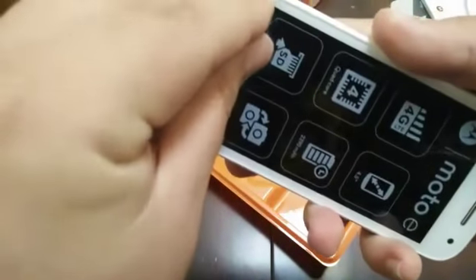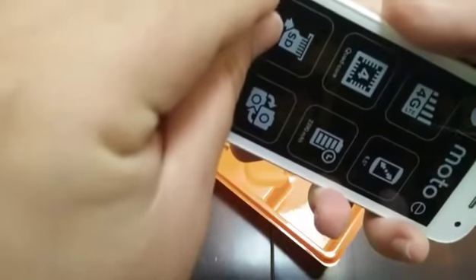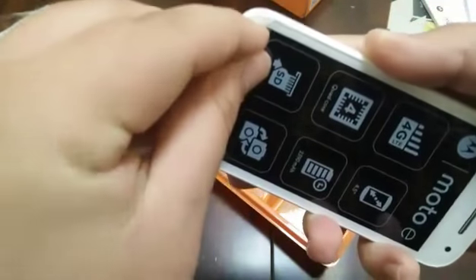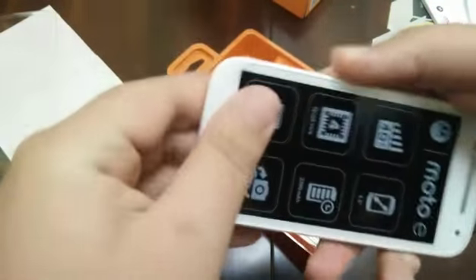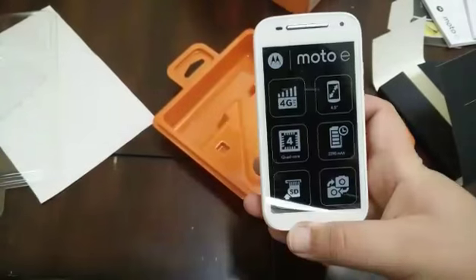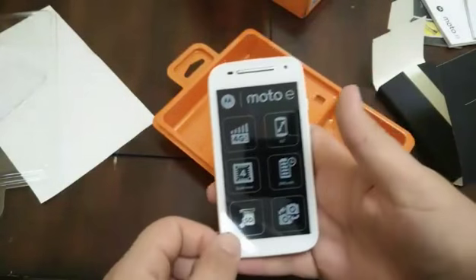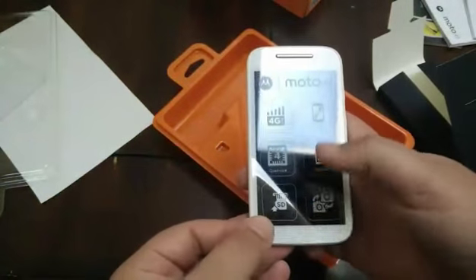I had trouble getting the back cover off with the Moto G too. Let's see if I can do it now. Okay, I'm going to pause the video so I can get this off. After about five minutes of trying to get it off, I finally got it off.